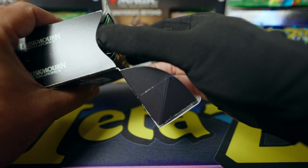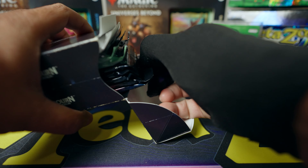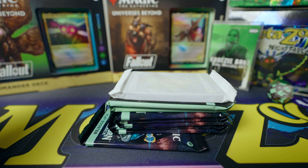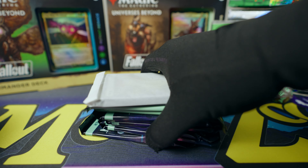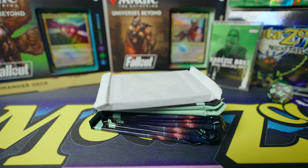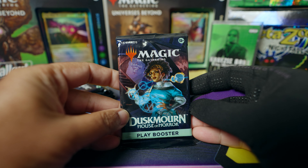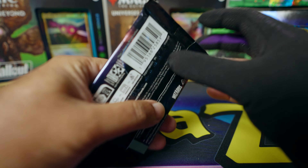Yes! There are booster packs in here. Let's pull them all out — look at that stack! Stacks on top of stacks. All right, let's open up these packs and see what cool cards we get.